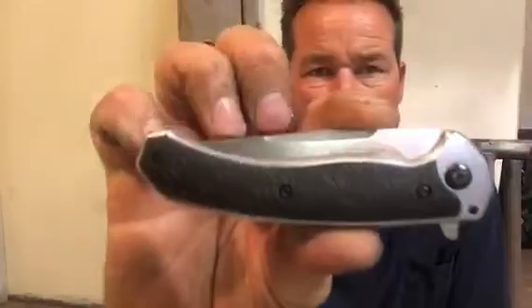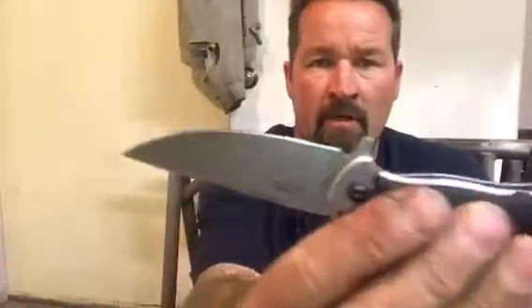Hey guys, welcome to Outlaw Edge Blade Works. So one of the knives that I have tonight is a Kershaw Strobe — absolutely beautiful knife.